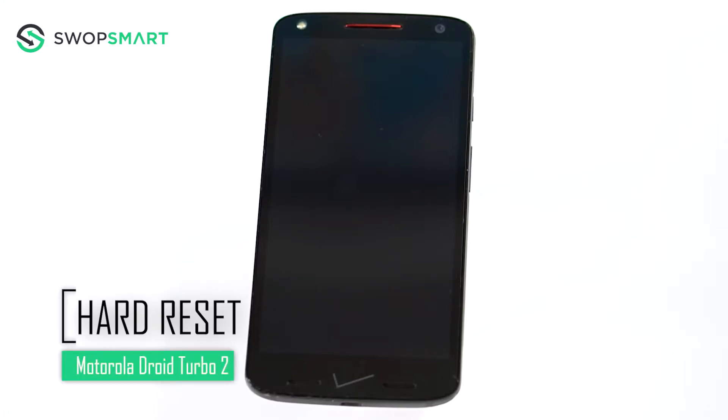Hello everyone, on today's episode of Get Smart with SwapSmart, we will be teaching you how to hard reset your Motorola Droid Turbo 2.